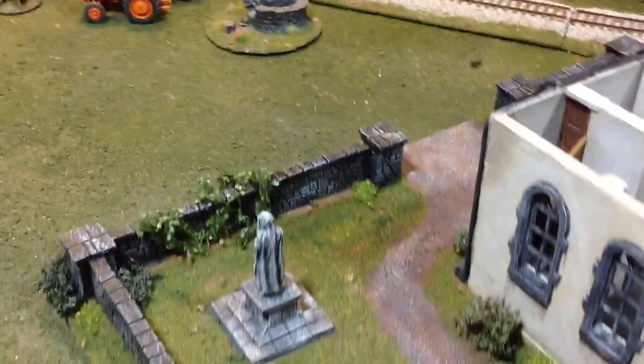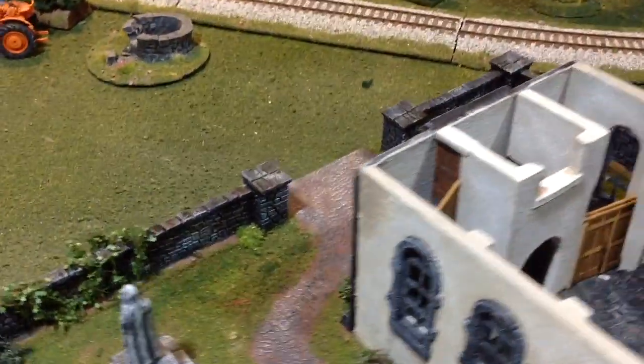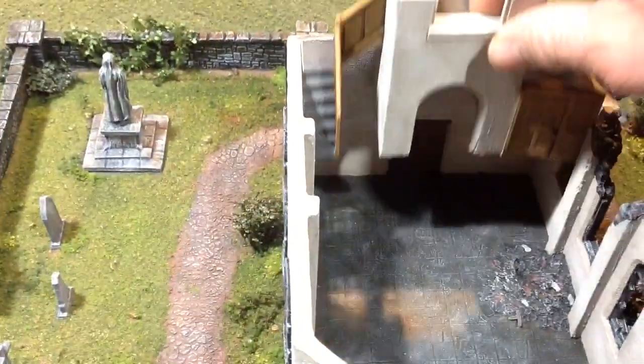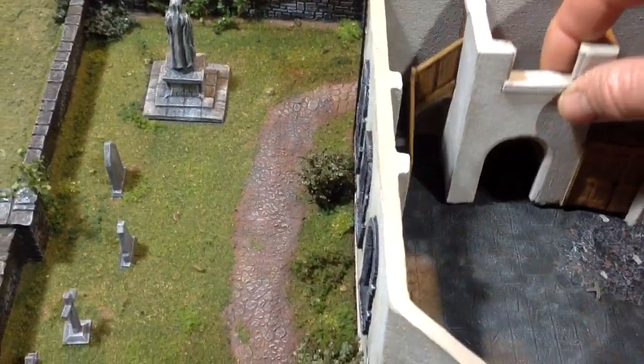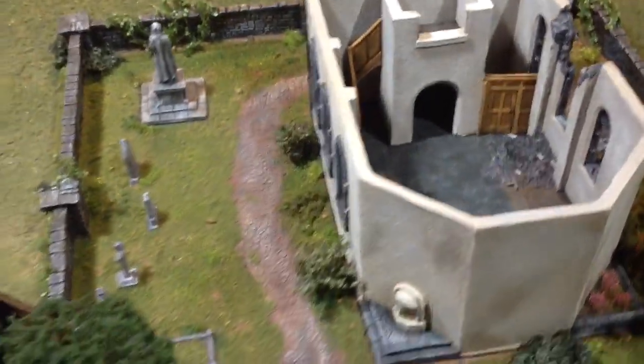On the outside of the church you can see the downspout in the corner. Just the detail that they put into these pieces when they make them is just amazing. This does lift out, which helped make it easier to paint, and is also nice if you'd want to put more troops in there or change the way you use the piece.